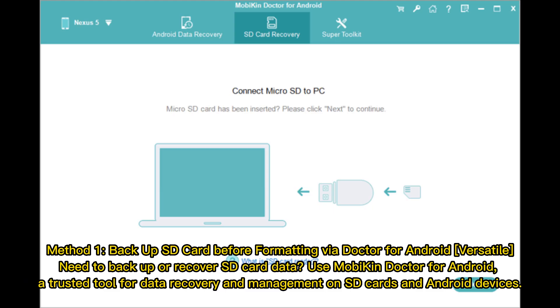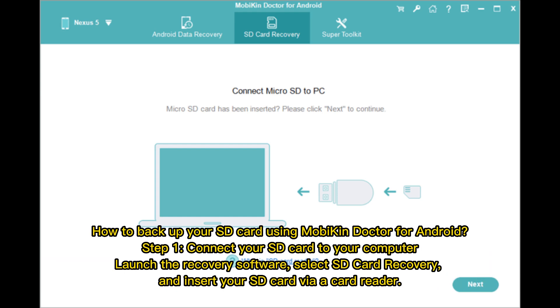Method 1: Backup SD card before formatting via Mobicon Doctor for Android. Need to back up or recover SD card data? Use Mobicon Doctor for Android, a trusted tool for data recovery and management on SD cards and Android devices. Here's how to back up your SD card using Mobicon Doctor for Android.